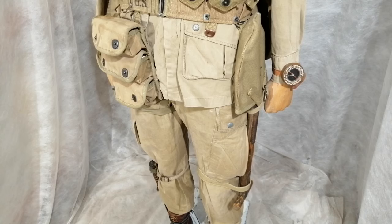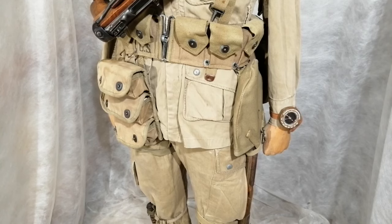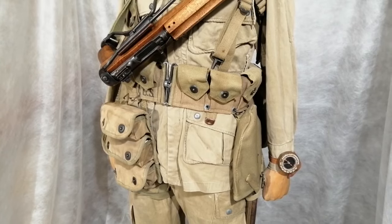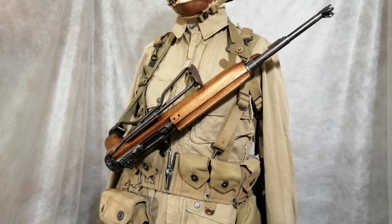American paratroopers would carry the T-handle entrenching tool like ordinary infantry; sometimes they were issued one with a shortened wooden handle, but those are very rare. On the left-hand side are three pouches for grenades. They would wear a compass around the wrist, and around the waist they'd have the 10-pouch magazine belt just like the infantry. This chap is carrying an M1 carbine with a folding stock — specially made for the paratroopers so it wouldn't take up as much space when jumping out of the aircraft.